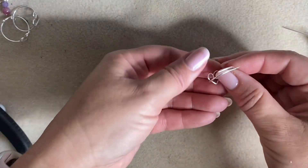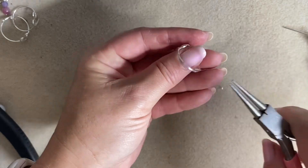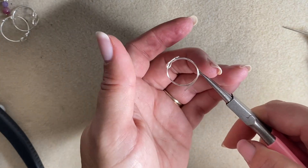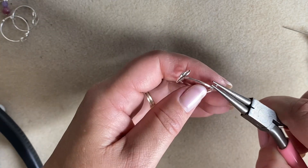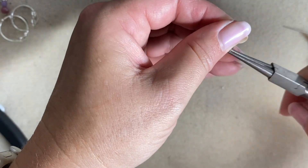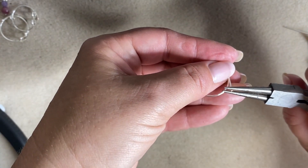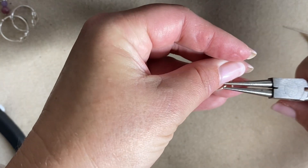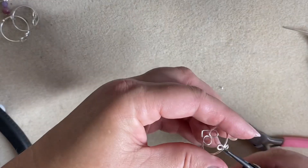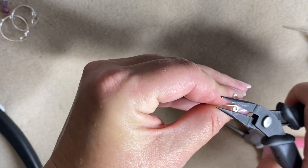Now I grab the round nose pliers and take the very end of the wire to turn it outward — out away from the ring shank. I'm gripping right at the end of the pliers for a small loop, supporting everything already done while I turn it away from the ring shank, following it all the way around. Then I flip the ring over and do the same on the other side — just right at the very tip, roll it around until it comes together. Go in with the chain nose pliers to make sure those little loops are nicely closed.